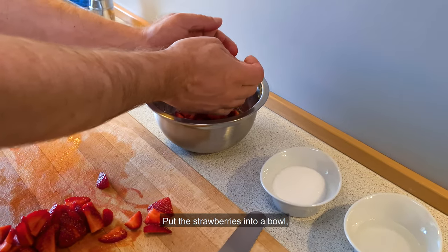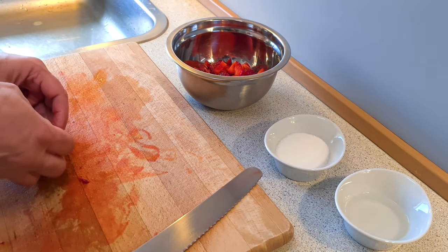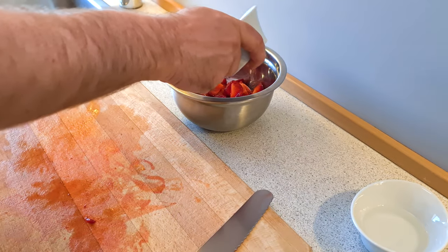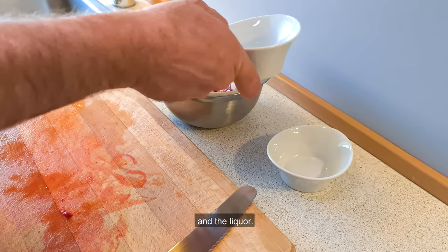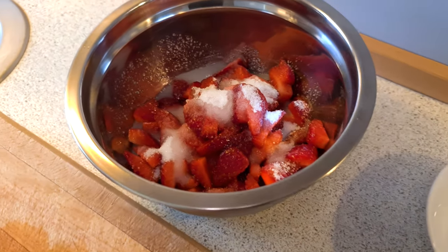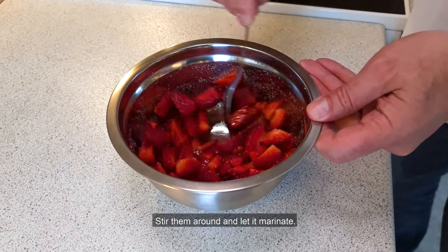Put the strawberries into a bowl, then put in the sugar and the liquor. Stir them around and let it marinate.